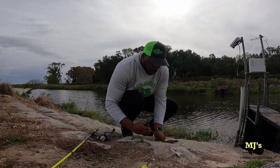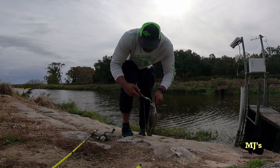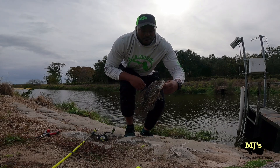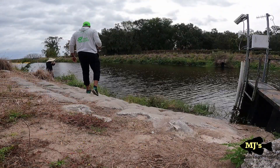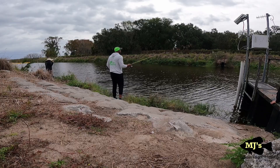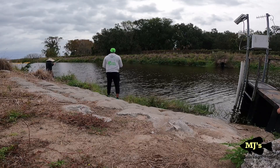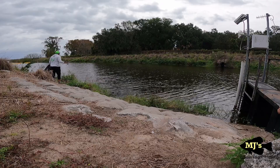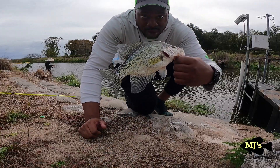Pretty much what I'm doing is switching it up — I may walk the dog a little bit or just do a slow retrieval back. That's it — the slow retrieval back. They're hungry right now, they're eating. I'm gonna throw him in the bucket. There you go — turning it on right on time, big boy! Got another keeper folks, wasn't recording but I'm gonna put him in the cooler.